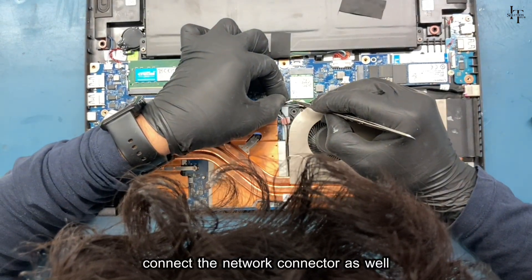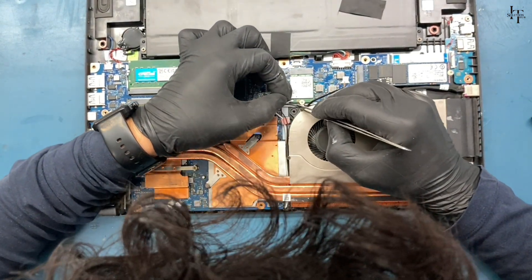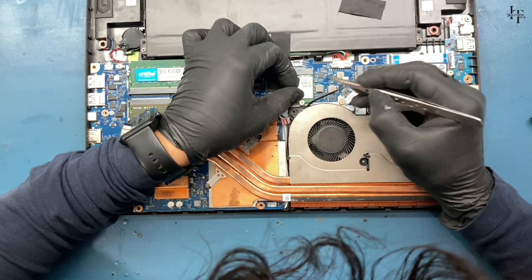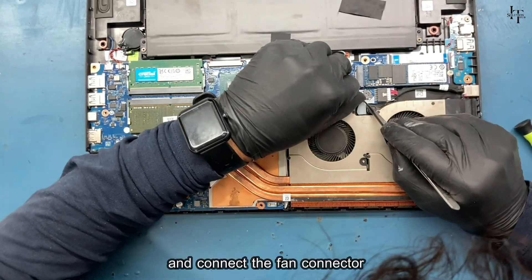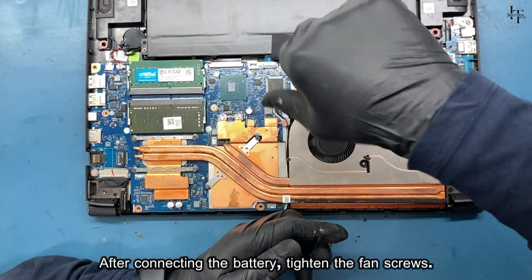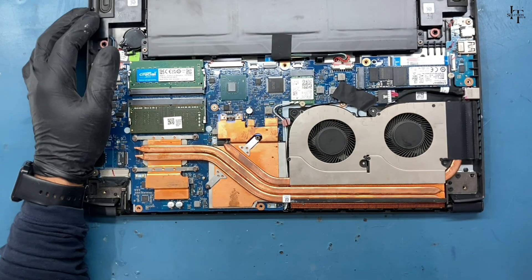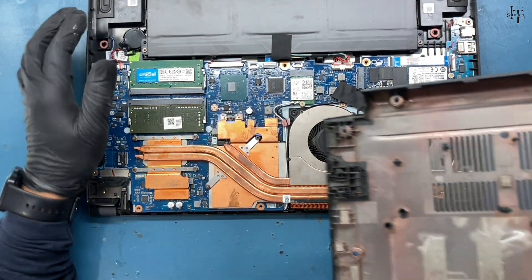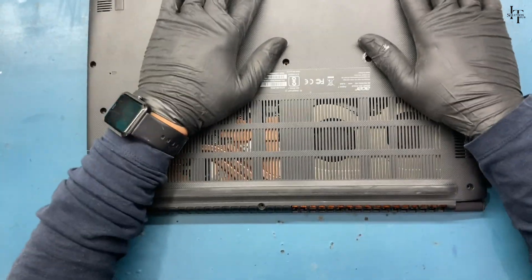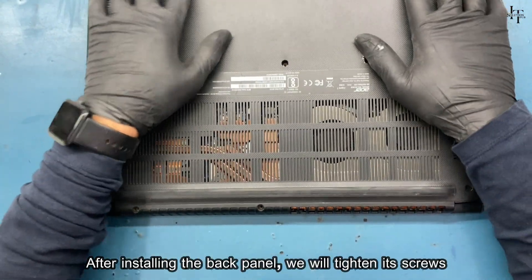Connect the network connector as well and connect the fan connector. After connecting the battery, tighten the fan screws. After installing the back panel, we will tighten its screws.